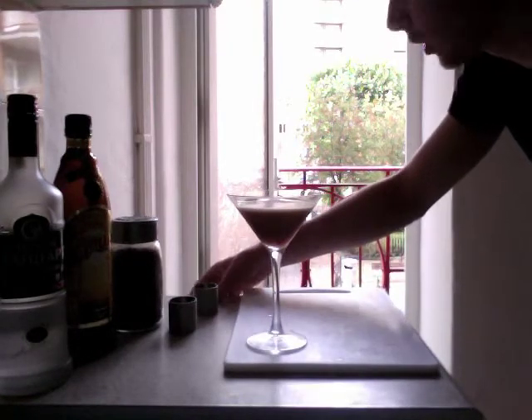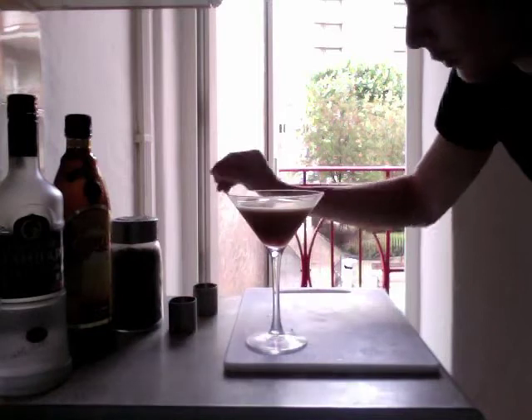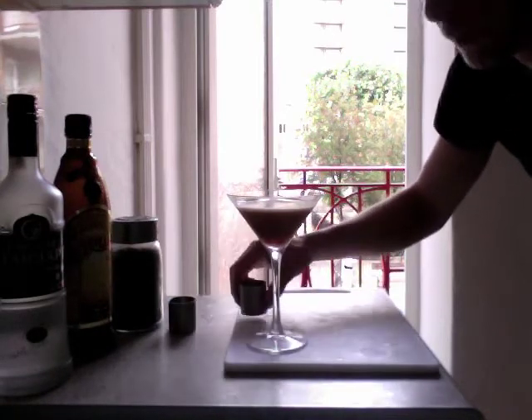Lovely. The sun's come out now — it actually tipped it down with rain during the last video. Take care, thanks very much.